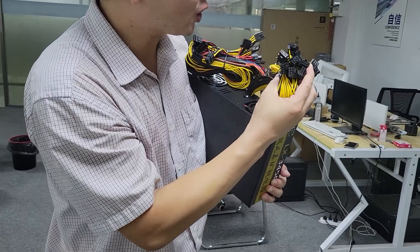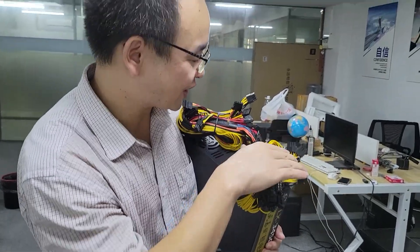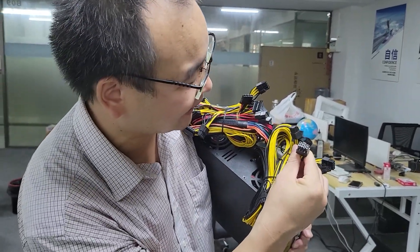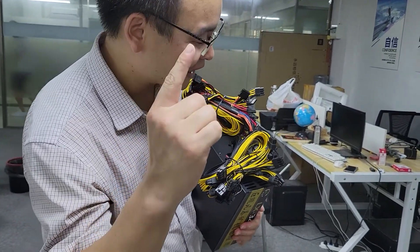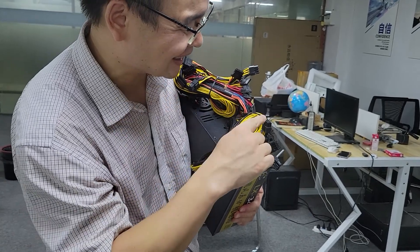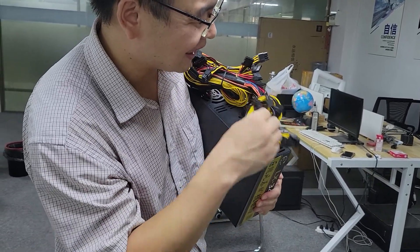This power supply has one 24-pin port and many 4-pin connectors. This is the 8-pin connector — you can see that it has at least 16 8-pin connectors.